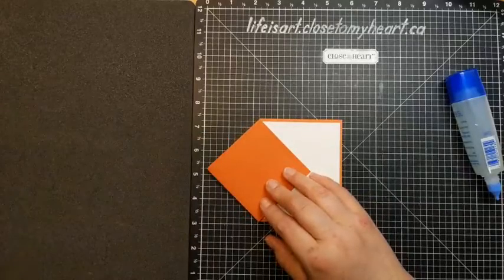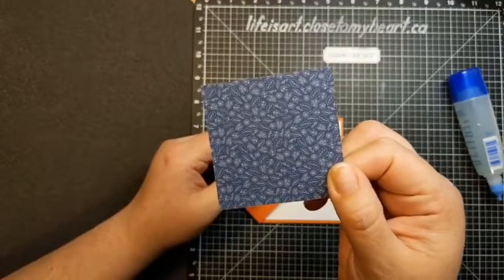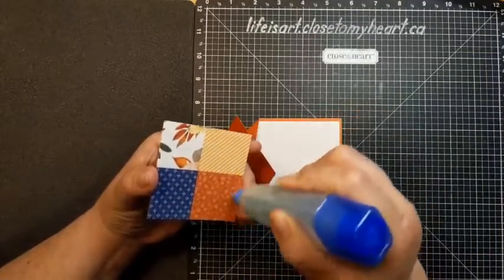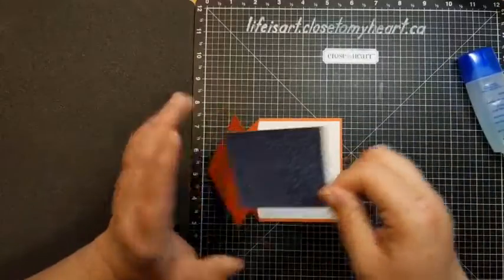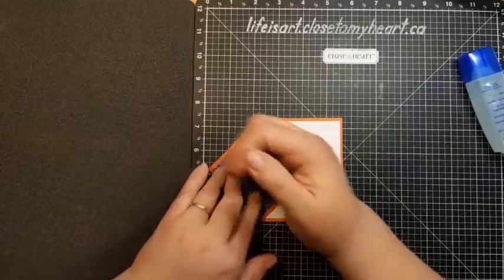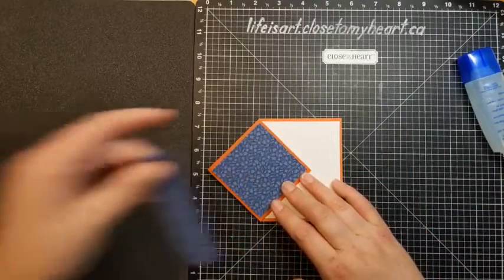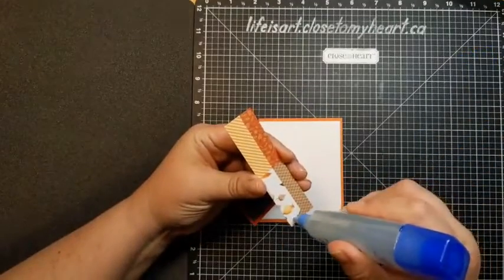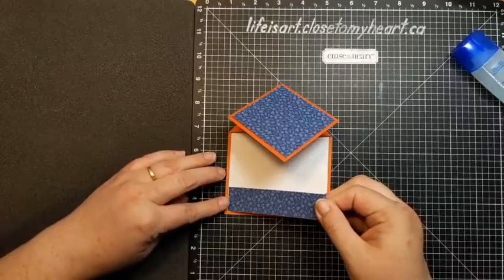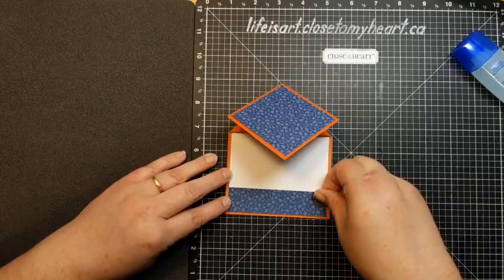Now we're going to add a square on the front as well — this is where we bring in our pattern paper. I've got this gorgeous sapphire pattern with an itty bitty teeny tiny leaf design all over it, which is a great design for a small piece on a card. The back side has a gorgeous squares paper, which is really pretty too. So glue that down. Then this space over here looks a little blank, so we're going to bring in a piece of that same pattern paper cut to one inch by four inches, and add that on here lining it up right with the bottom of the white daisy.